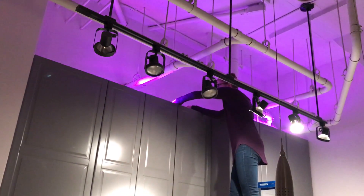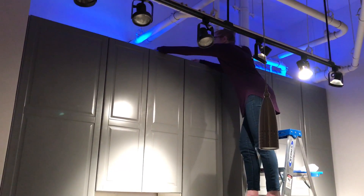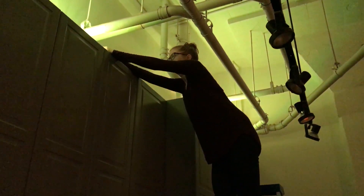So you get some colored lights, trying them out, look good. See you next time.